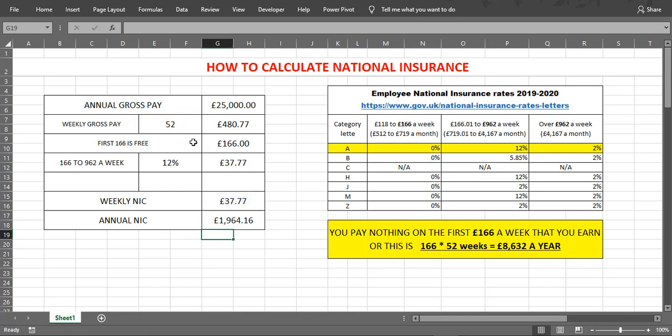And the annual National Insurance Contribution will be £1,964.16.